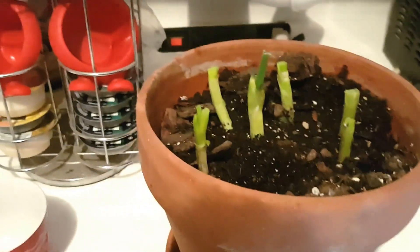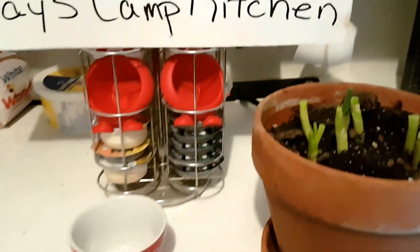I just watered this plant. I usually try to water my plants weekly. If you find it's a little drier, you're going to want to water it a little sooner.